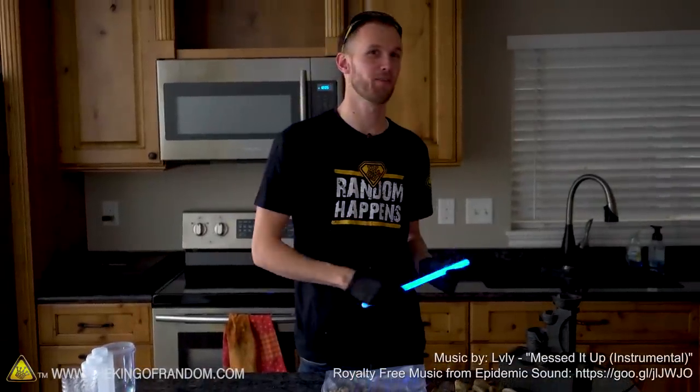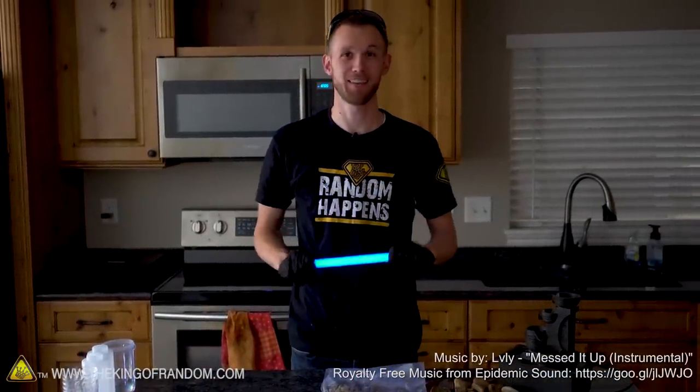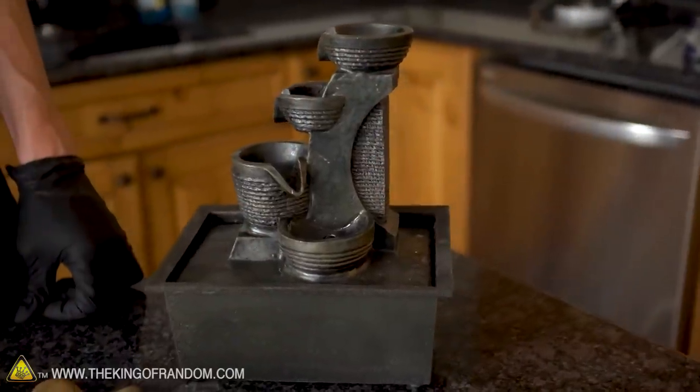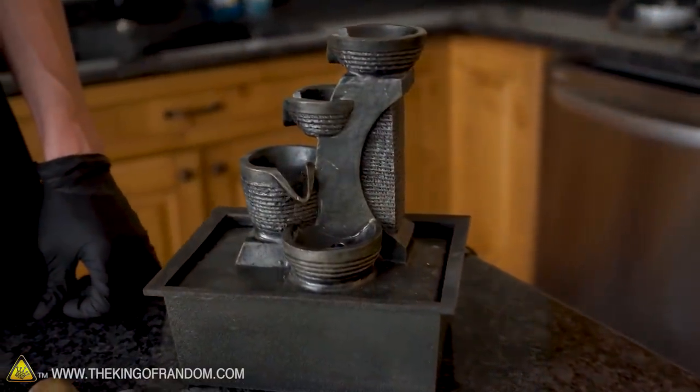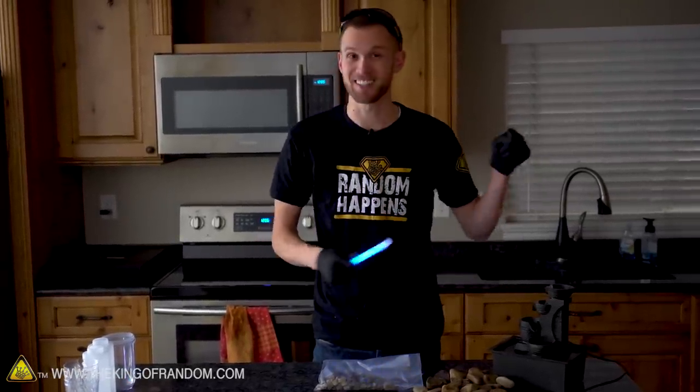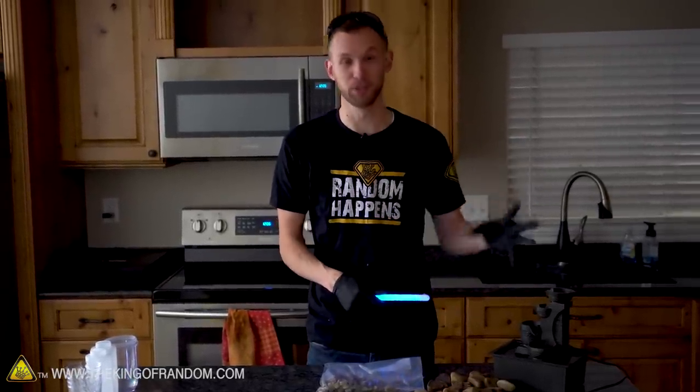Hey guys, welcome back to the workshop. We've got another fun experiment using glow sticks today, and it involves combining the glow stick fluid with this decorative fountain. We're going to see if we can extract enough glow fluid to put it into this fountain and actually have it cycle with glowing blue liquid.